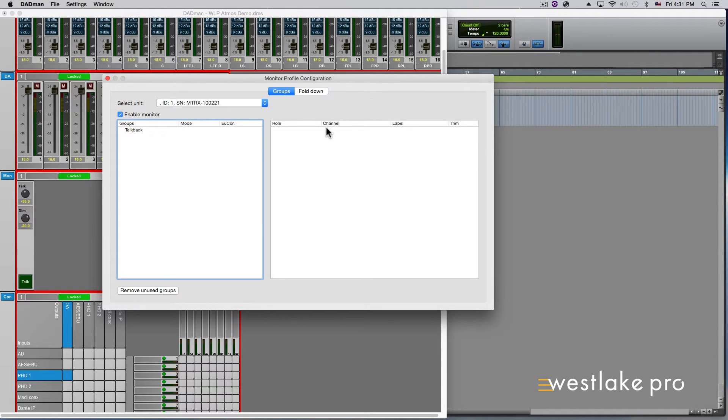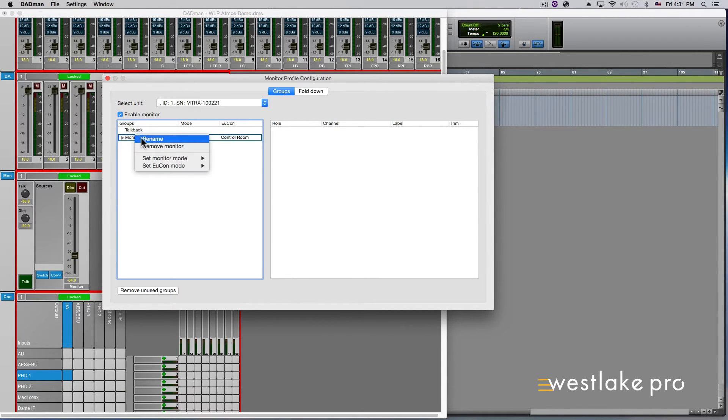The first thing to do in Dadman is to create a monitor set. In the Monitor Profile configuration page of Dadman, right-click anywhere in the Groups section under the Talkback line and select Add Monitor. Right-click on Monitor and make sure Set Monitor Mode is set to Master. You will also see Set Yukon Mode — this is where you can designate a monitor set to show up on the S6 monitor's A to D or the Control Room. For our purpose, set it to Control Room.